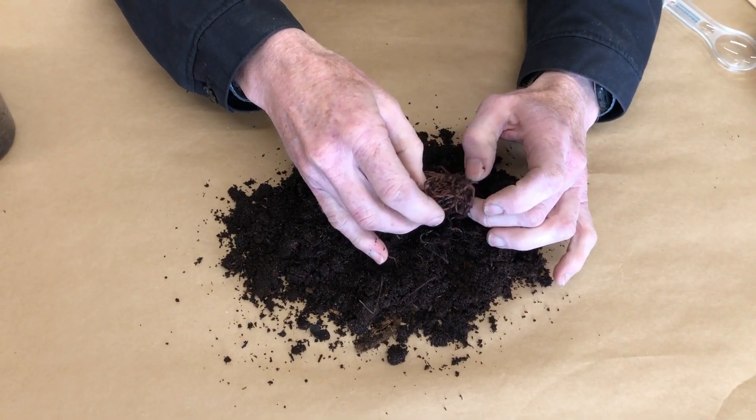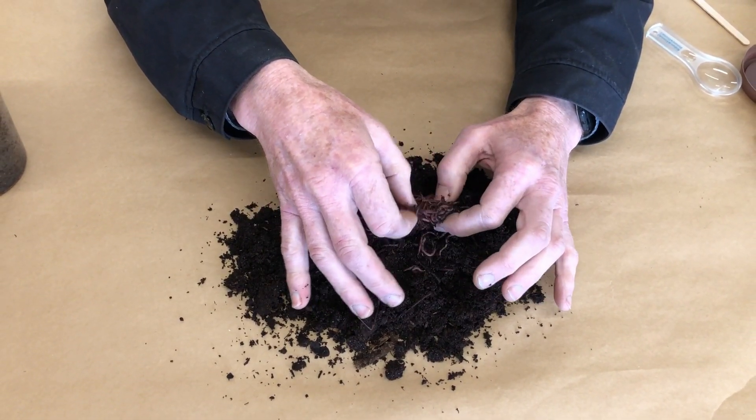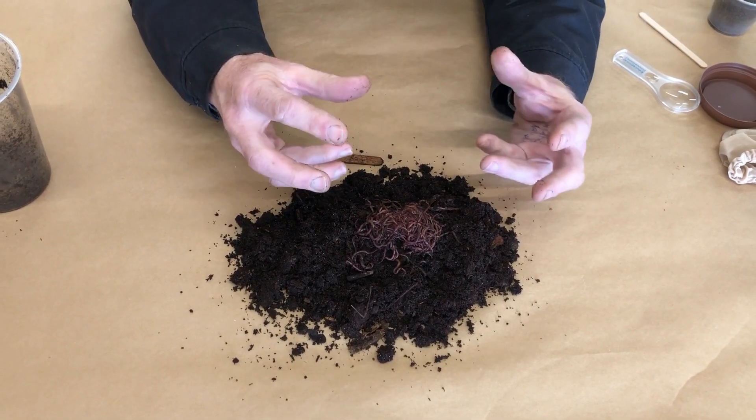They're quite active and a little bit wet. The size of the worm depends on how much moisture there is — if you give them more moisture they'll get fatter.